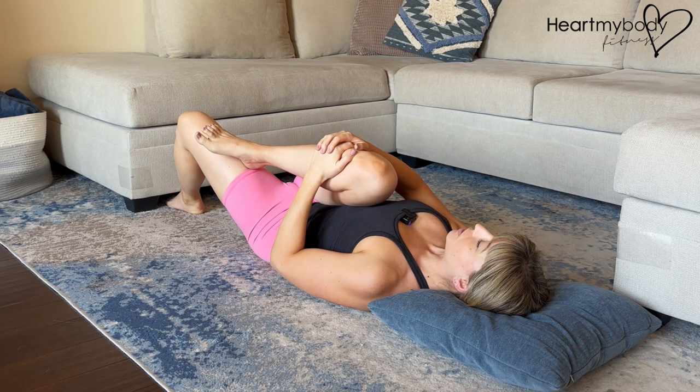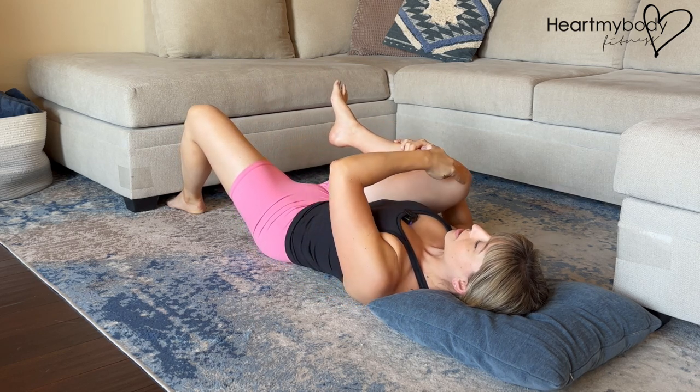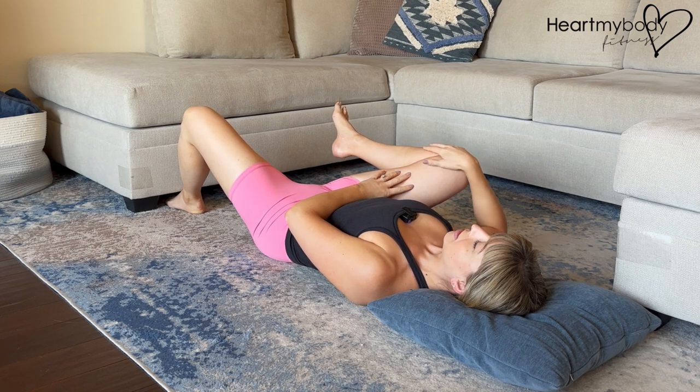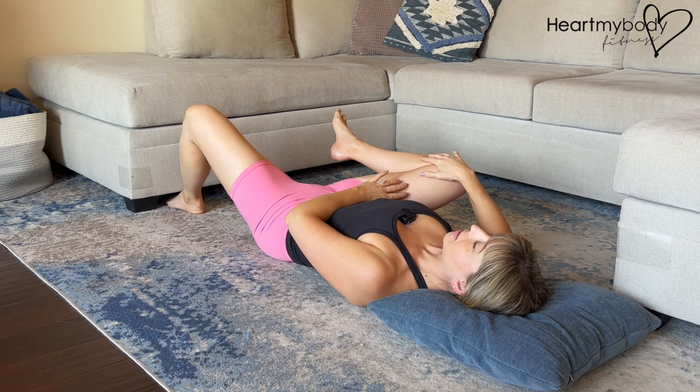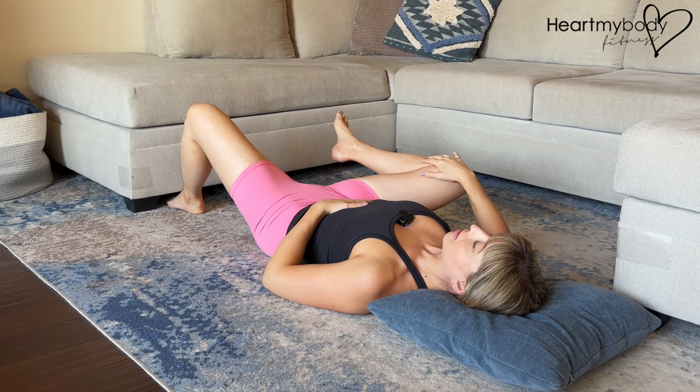Hold here for a few breaths, and now let's go to the opposite shoulder — so same side shoulder as that knee — opening your leg out to the side. You can use your hand to gently open your knee up a little bit more. Hold here for a few breaths.